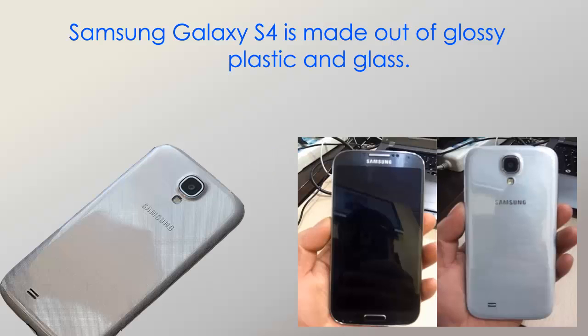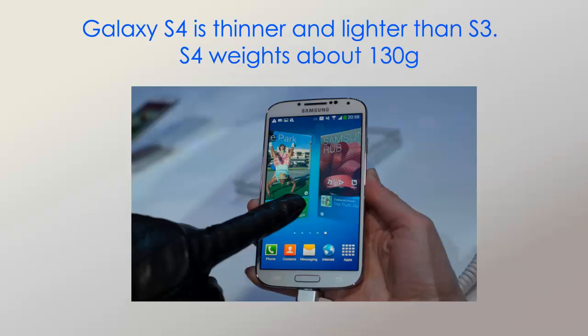Looking at the body, the Samsung Galaxy S4 is made using plastic and glass, and the screen has Gorilla Glass — I think it's version 2.0 or something like that. The Samsung Galaxy S4 is lighter than the S3 and weighs only 130 grams.